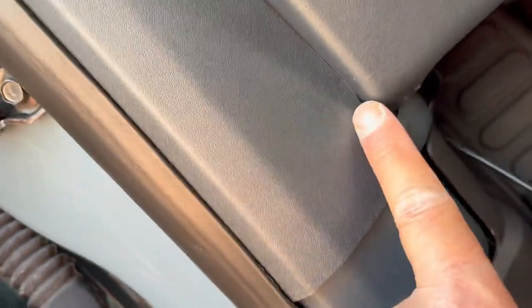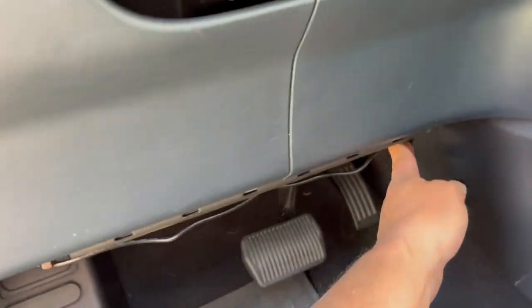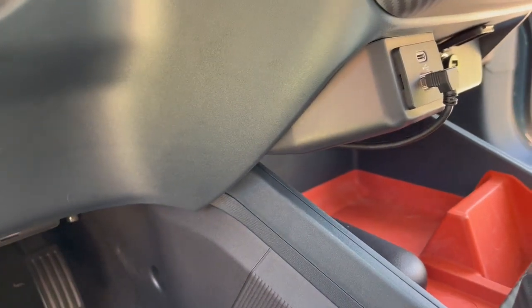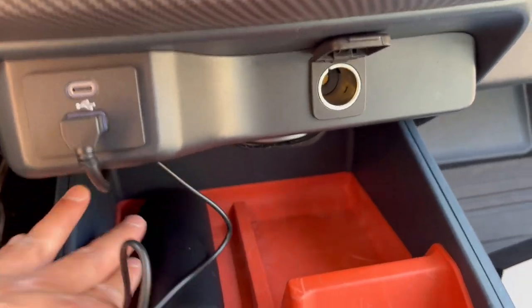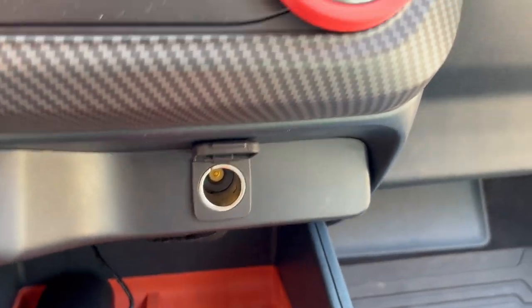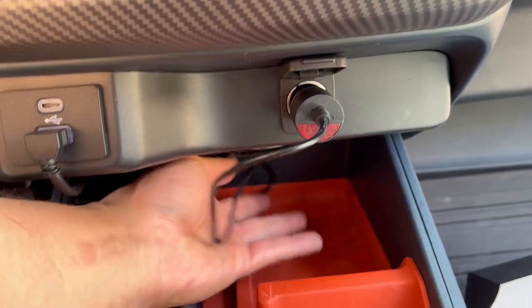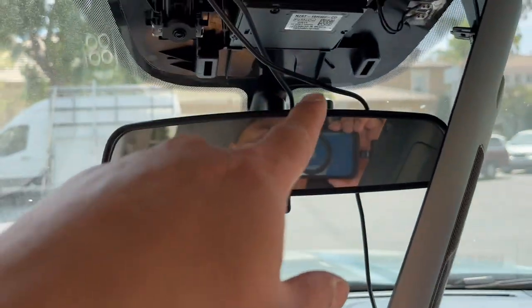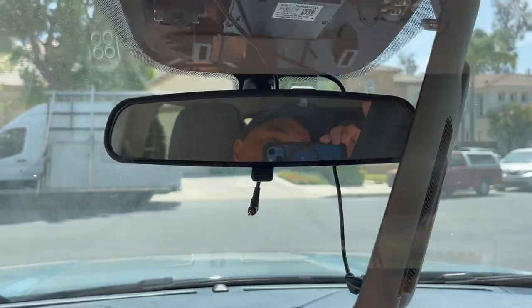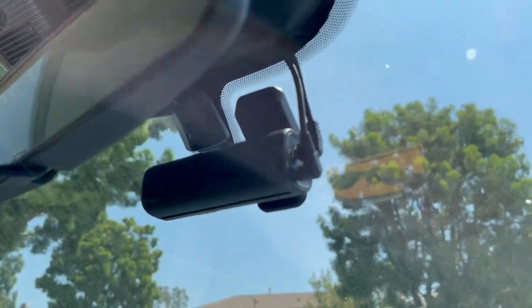I'm going to route the power line underneath through there to get to my cigarette lighter. Now it's all nice and tucked away — the video line is tucked in there going underneath. Here's the power line; I'm just going to stick it underneath and route it to my cigarette lighter. It tucks underneath, comes out, and I'm going to shove it all underneath. Now it's cleaned up — putting all this back and plugging it in.